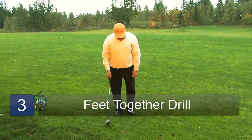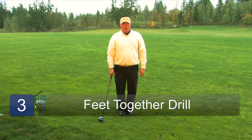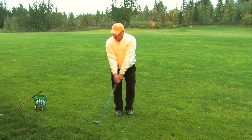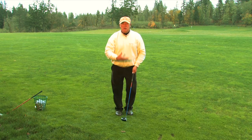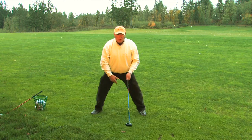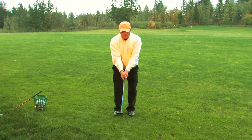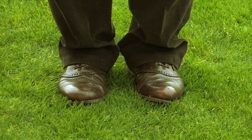The third drill I like to see for kids, and I teach it all the time, is to get their feet close together — maybe just half a foot-width apart — so that you're swinging in that circle, learning to stay in balance, learning to keep your upper body over your lower body. Kids want to get wide, reach out, and really get after it with their arms. We want to learn to keep our body over our hips and turn our shoulders. So, get their feet close together.